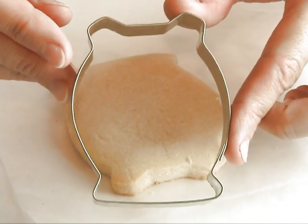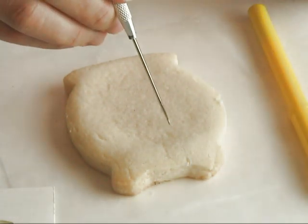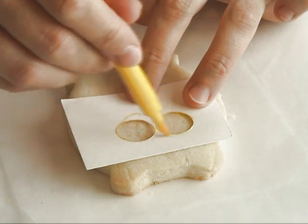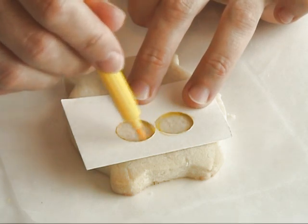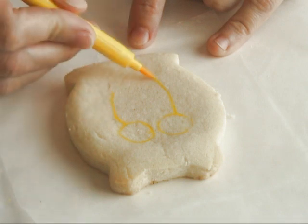To make the shape I use my cauldron cookie cutter from my Halloween set. Here I'm marking the spots where I want the eyes so I can center my stencil, and then using a little marker you can draw your design on the cookie.